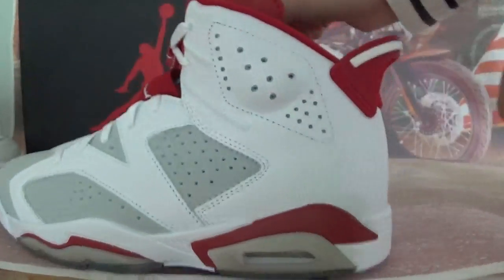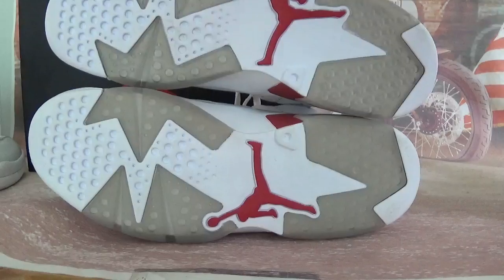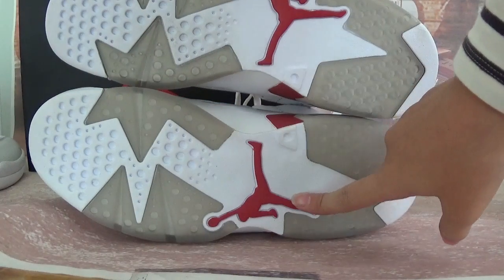And then quickly check this one's bottom. White midsole. And the outsole — ultra sole. And this red jumpman here.